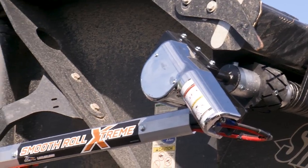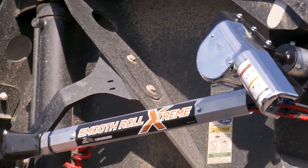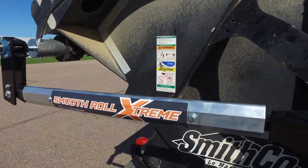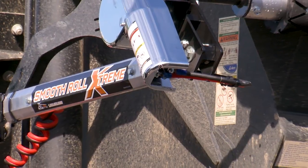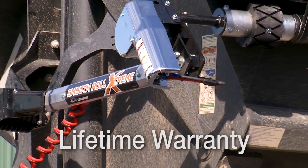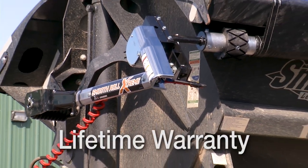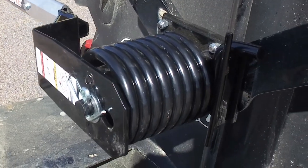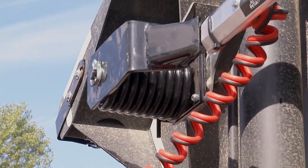Our system utilizes patented, steel-reinforced, diamond-extruded arms with 3-1/2-inch aluminum roll tubes. These arms are so strong they come with a lifetime warranty to never fail. Overbuilt by design, the heavy-duty coil spring at the base is the largest spring on the market.